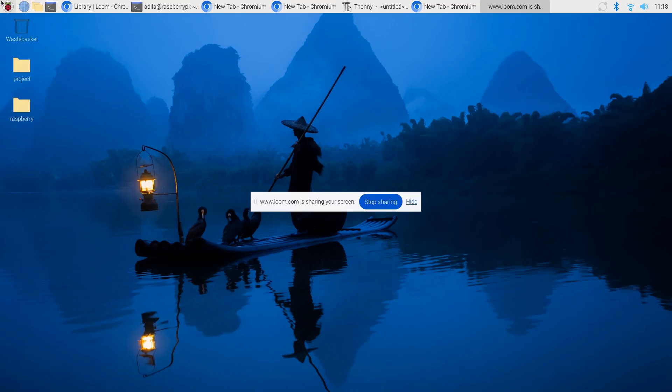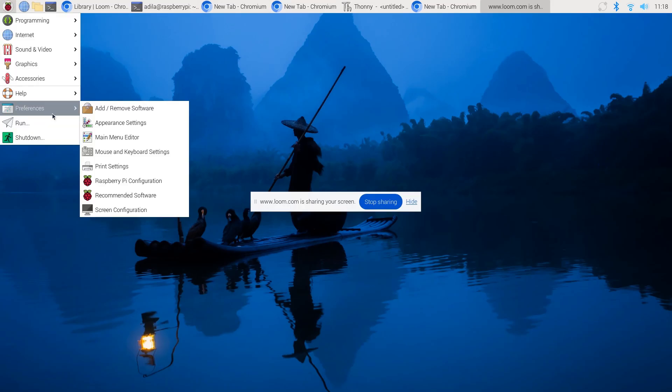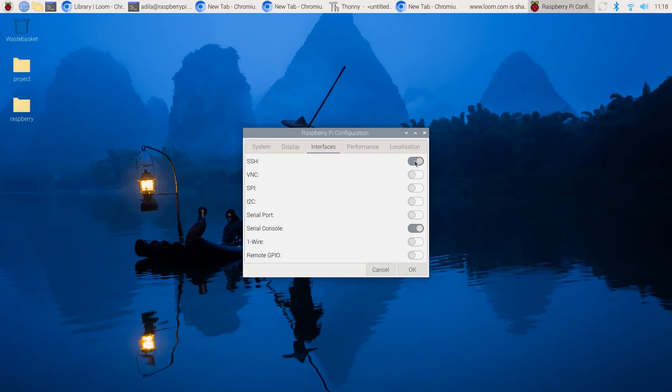If you still want SSH or VNC for local network access, head to Menu > Preferences > Raspberry Pi Configuration > Interfaces and you can turn it on. But honestly, Pi Connect is all you need now.